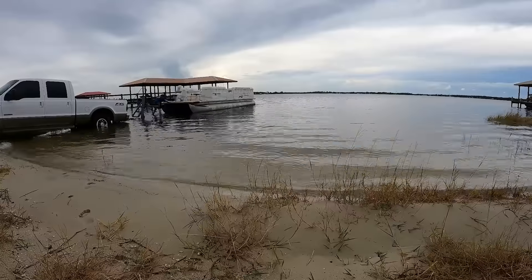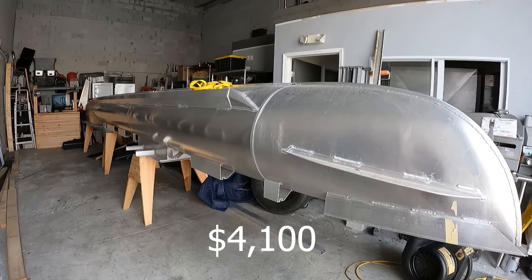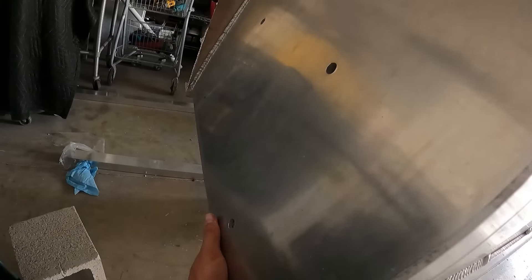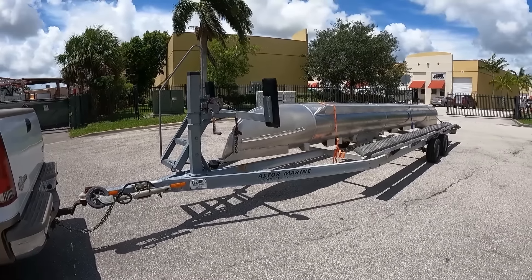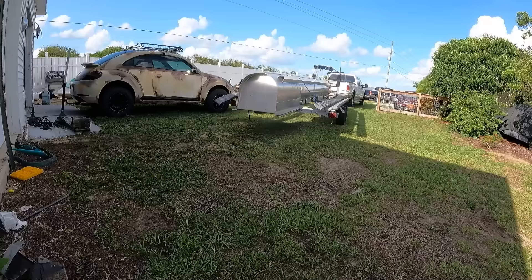Starting off with the biggest purchase — I wanted to find an aluminum center pontoon. Found one in Miami for $4,000, and then along with hardware I was in about $4,100 give or take. This was a 26-foot center pontoon, so that would fit pretty good on my 24-foot boat. The motor sticks out back a little bit, and this center pontoon came with a center storage area along with a gas tank spot in front of the motor.